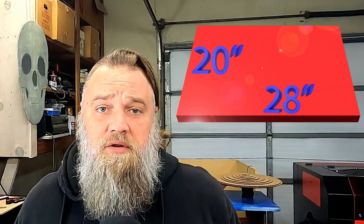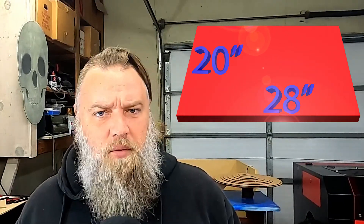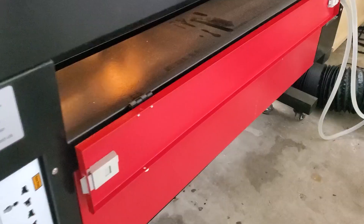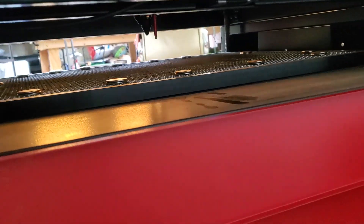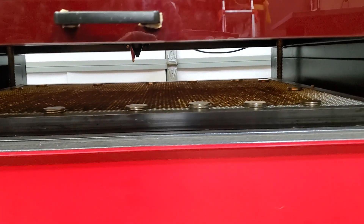Second, the cutting area. 20 by 28 is a pretty good size. The largest things I've cut so far are 12 by 24 inches, and they're a little bit smaller because I leave some room around the edges to hold down the material flat. But 20 by 28 is a good starting size, and it does have two pass-through doors so you can cut even longer pieces and do tiling as well.